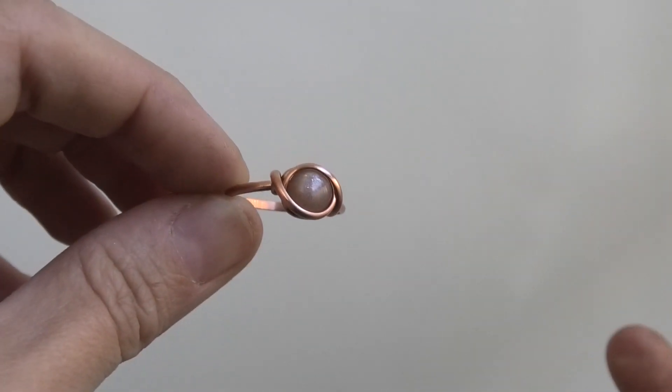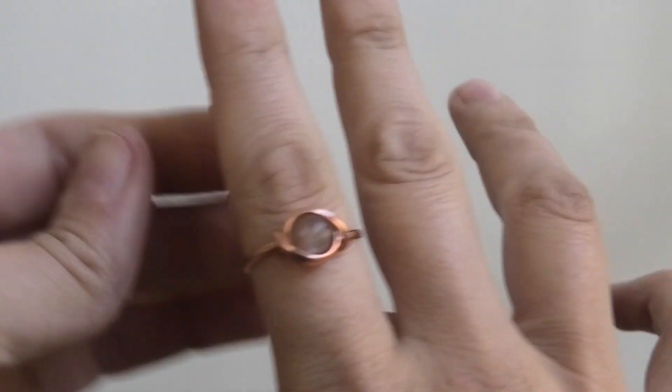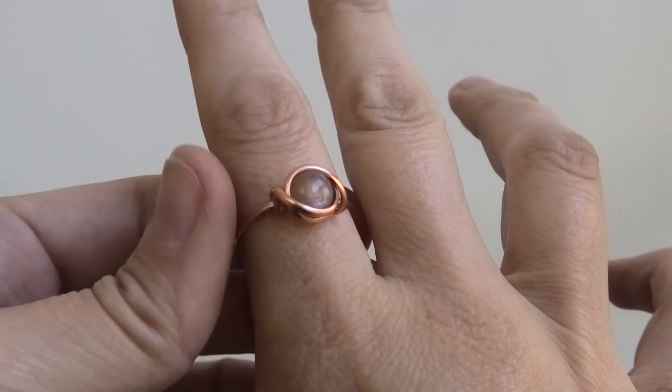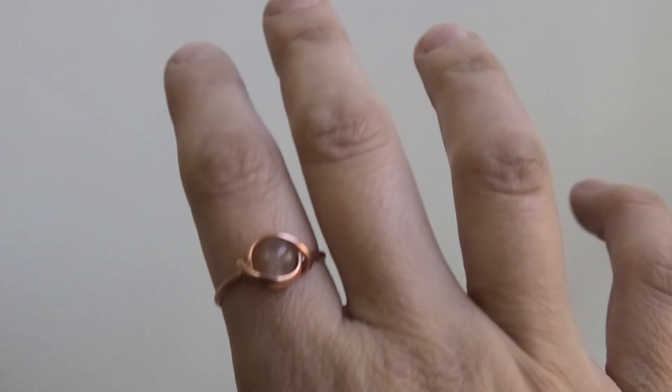It can be done with a cabochon — this is a little tiny cabochon. It's just a really quick and fairly simple ring. It just takes a little bit of practice if you haven't worked with this type of wire before, but once you get the hang of it, it can be pretty simple and quick to make.